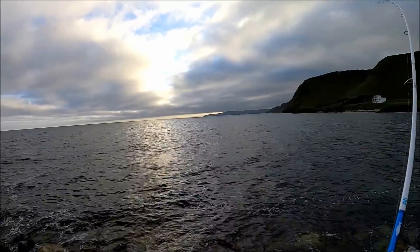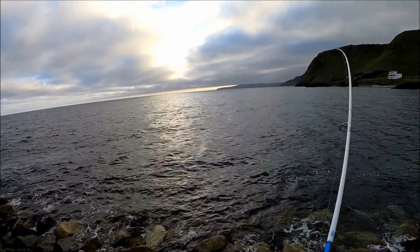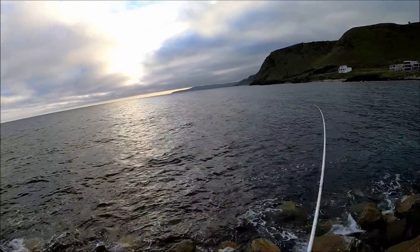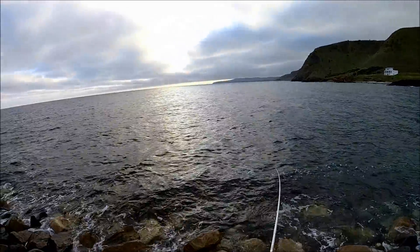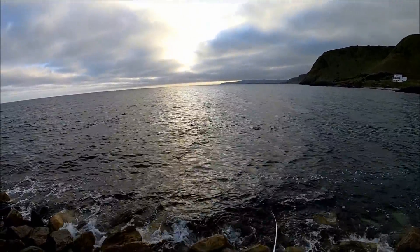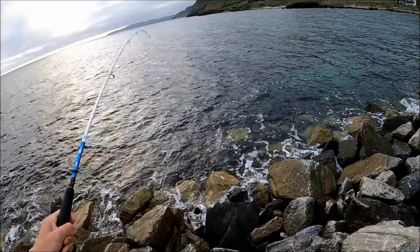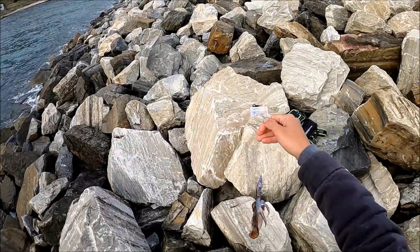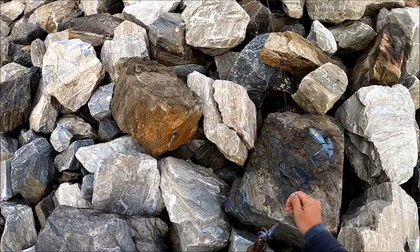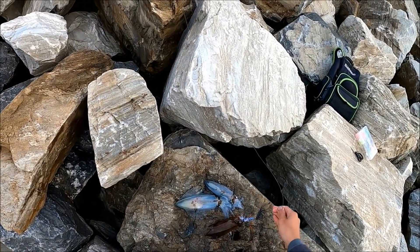Yep, there's another squid. It's been a while since catching one — caught the first two within ten minutes and it's probably been about half an hour without anything. So I'm glad this one's jumped on. Once again, not huge, just an average size for here. But three should be enough for a feed, though I'll take four if I can.